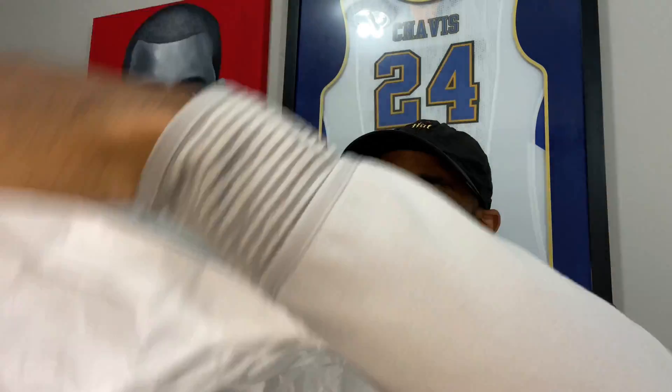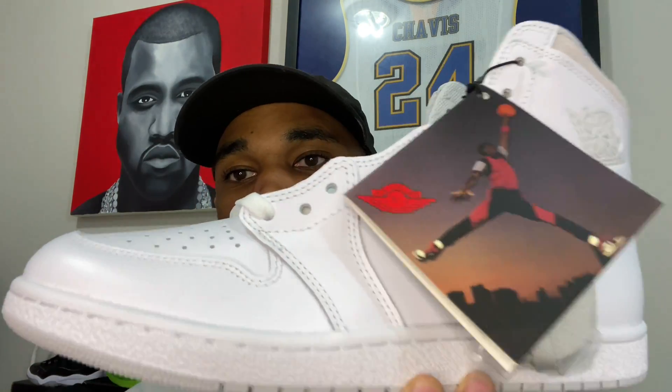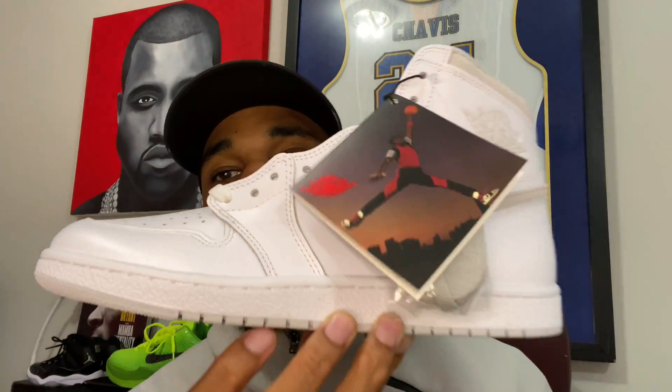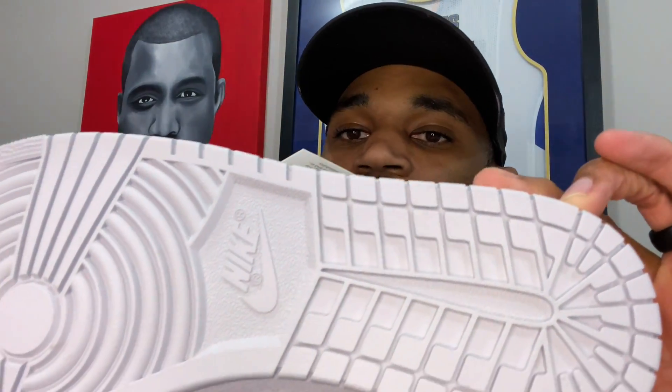And here we have it — the Air Jordan One High 85 Neutral Gray. Y'all let me know what y'all's first thoughts are. These joints are fire. We're gonna start off with a detailed review and I want y'all to let me know in the comments below. Starting with our outsole — from the first glance, the bottom looks white but it's actually a very, very light gray.